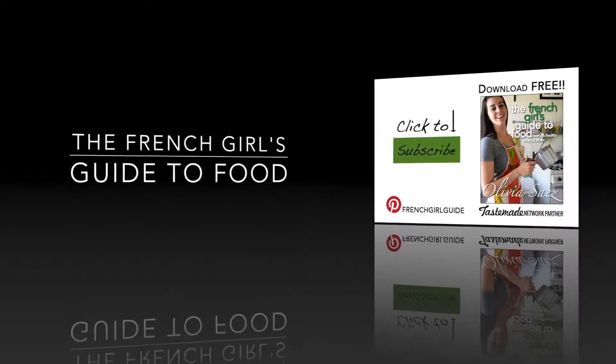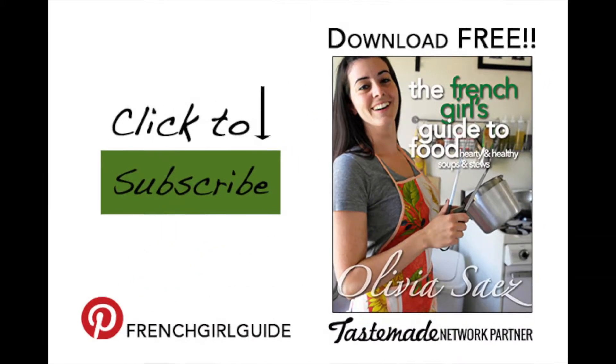Thanks for watching the French Girl's Guide to Food. Click to subscribe for more, and à votre santé!